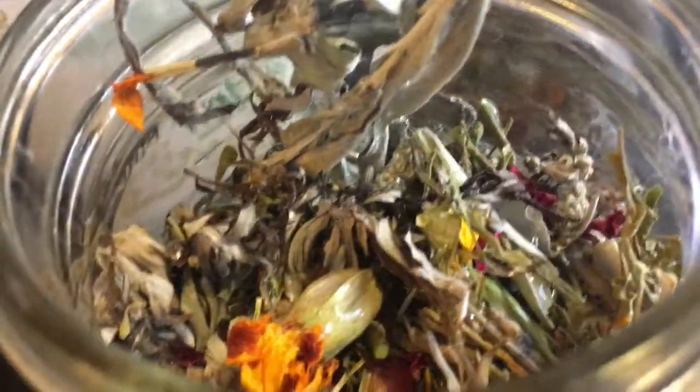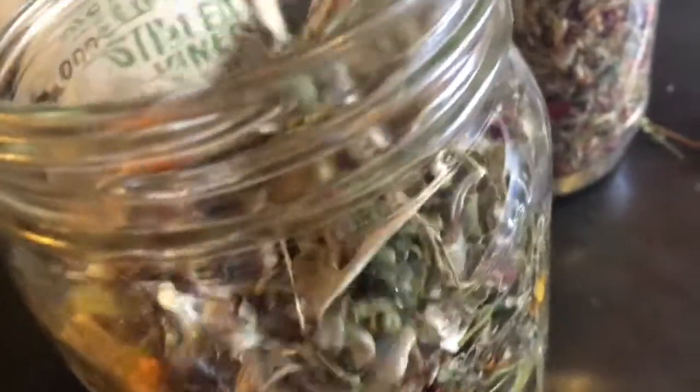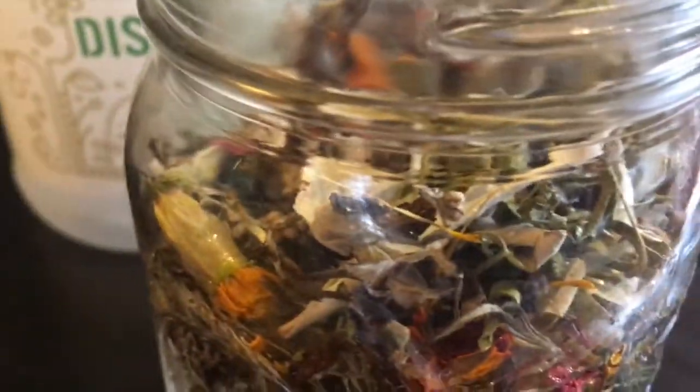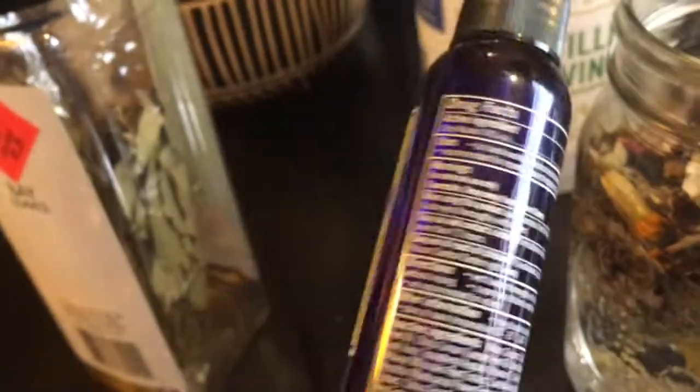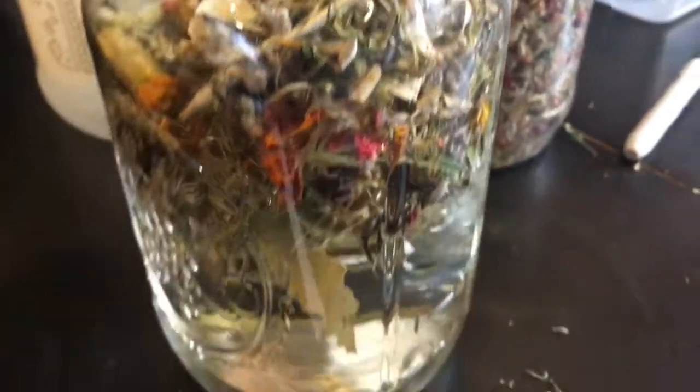That's all the vinegar I have, and that's absolutely fine. We're going to just poke everything down. We're going to let that infuse for a couple of weeks — probably until I remember, oh yeah, what did I do with that? I have this hand sanitizer spray bottle here, so in the spirit of recycling, I'm going to put a new label on this and fill it with this energetic space clearing spray.